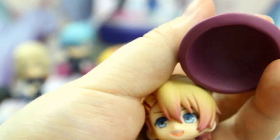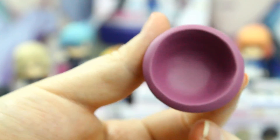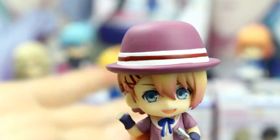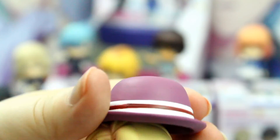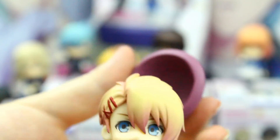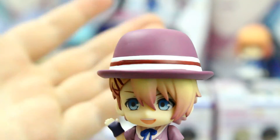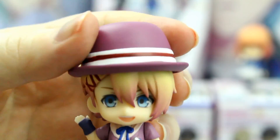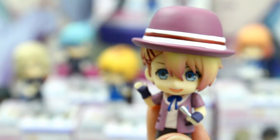So here is his hat — it's just a circular hat, and you just put it on and it stays on. Technically there's no magnet or anything holding it in place, so it does come off quite easily, which is something you should watch out for if you want to order him. And yes, you can let the other Nendroid Petites wear his hat, but they probably don't fit as well as it does on him because it's made for him.